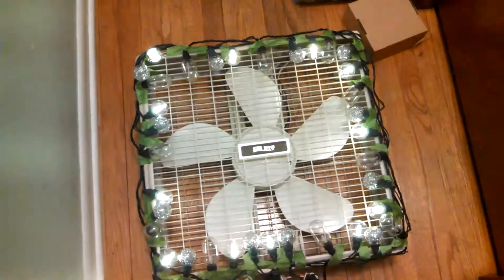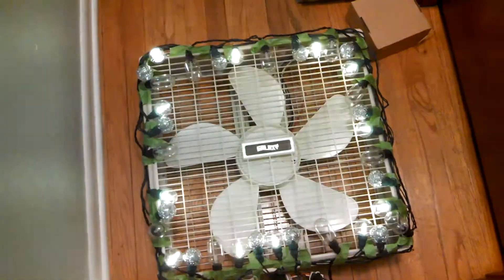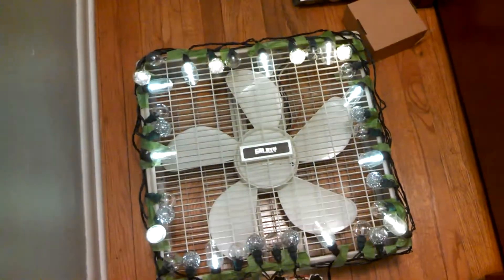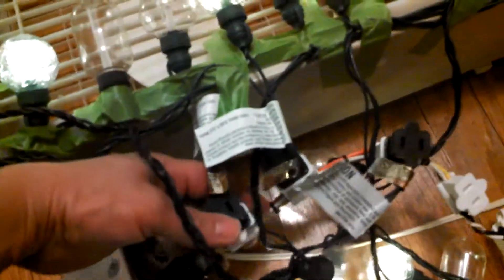What we've done is alternated the bulbs on the string — I've got three strings and you can see that I've offset them slightly. Being on the controller, we have a plug-in here, one here, and one here.